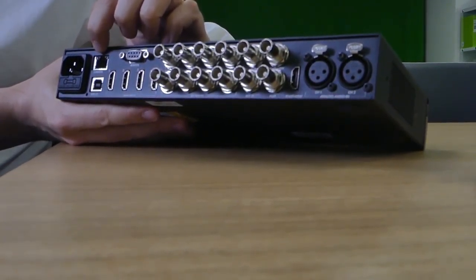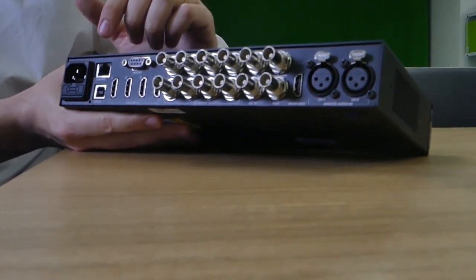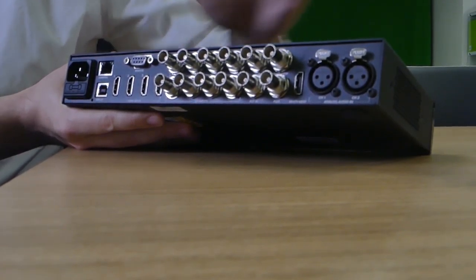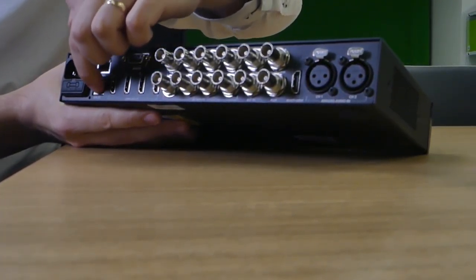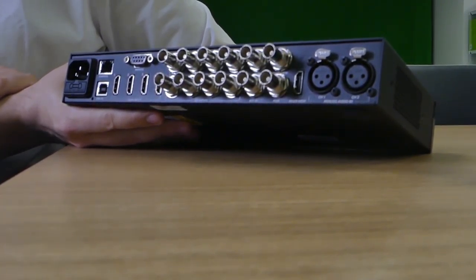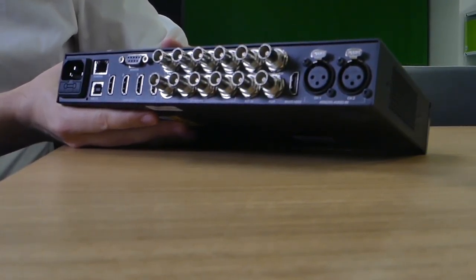If you have a high-end modem that's fairly new — probably in the last two to three years — the modem can actually power both devices through the ethernet port. So even if you have the Hyperdeck and don't have the charging cable, you can actually charge via the ethernet port.